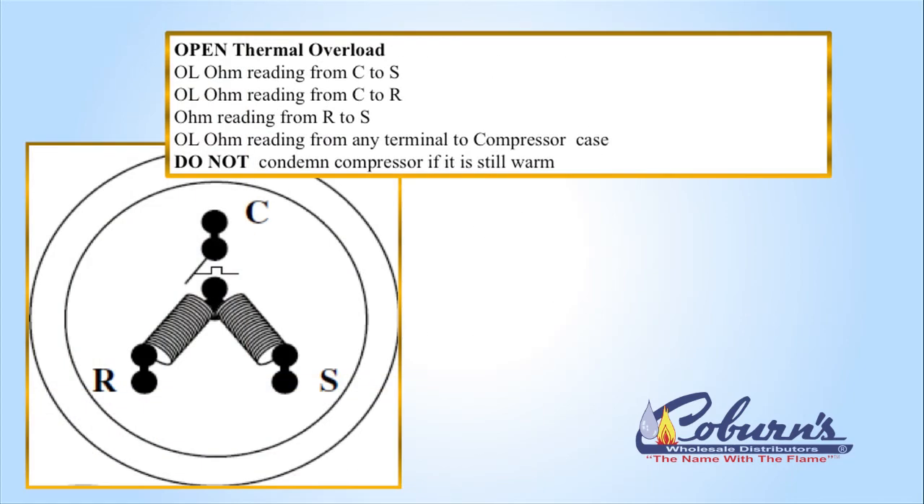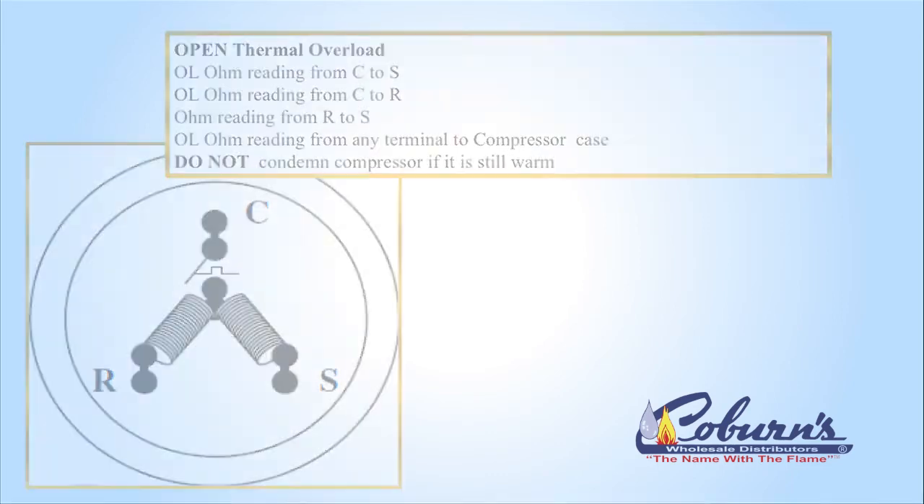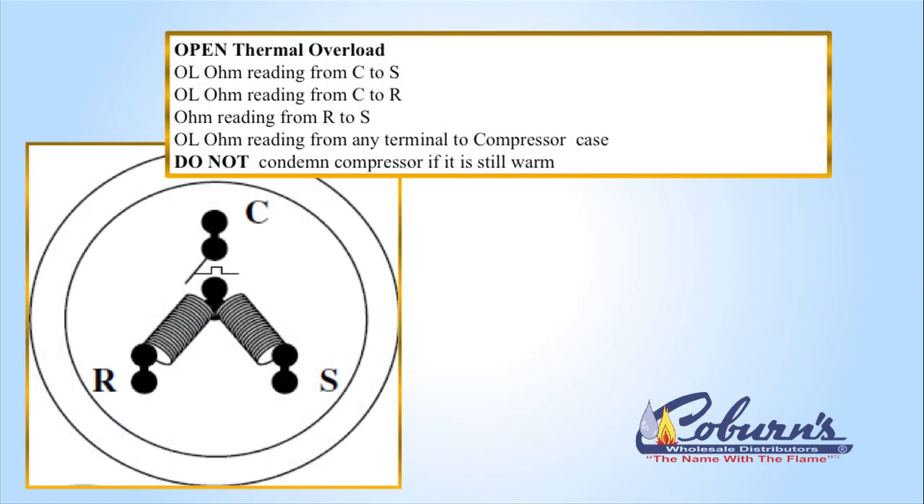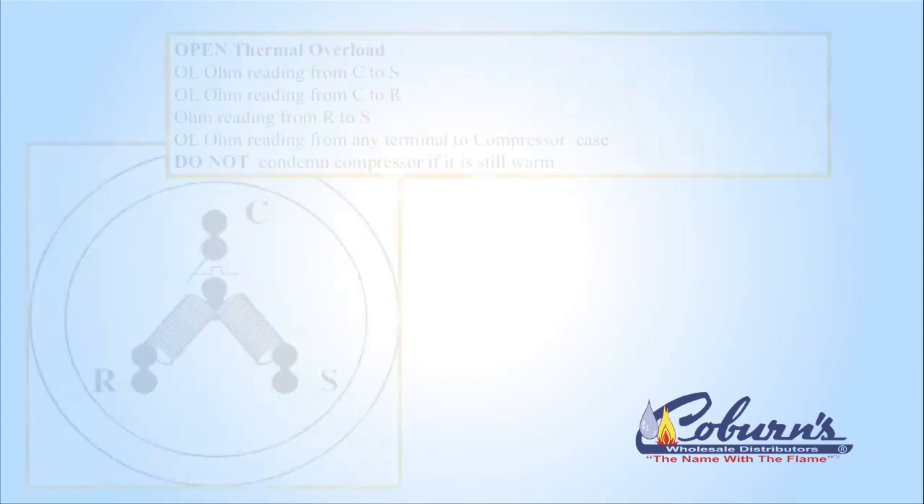Open thermal overload — thermal overload is a temperature-activated switch which is right in line with the common line. When the thermal overload opens, it will stop the current from flowing to the start and run winding. Just because the thermal overload is open, we should not condemn the compressor yet. From common to start you would have an OL reading, from common to run you're going to have an OL reading, but looking from start to run, you're going to see that there's a path and you'll get an ohm reading. If you get these readings, you will have to wait up to eight hours before that compressor can reset. Don't condemn it while it's still warm.